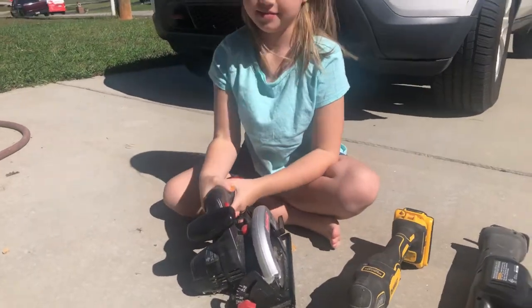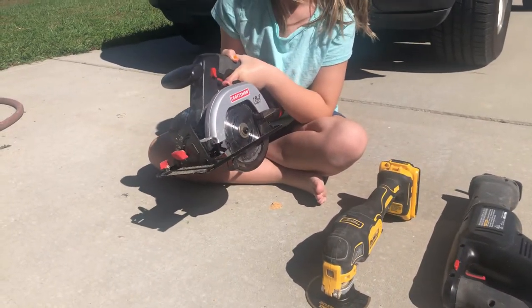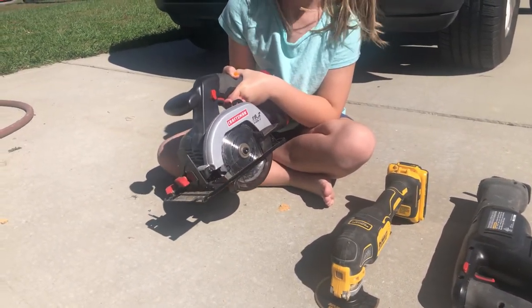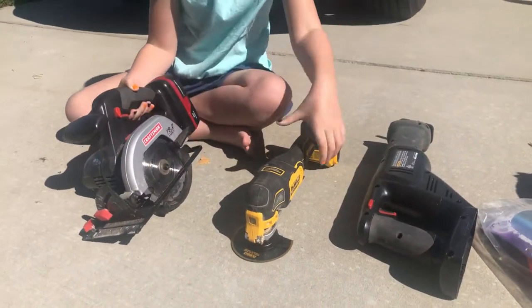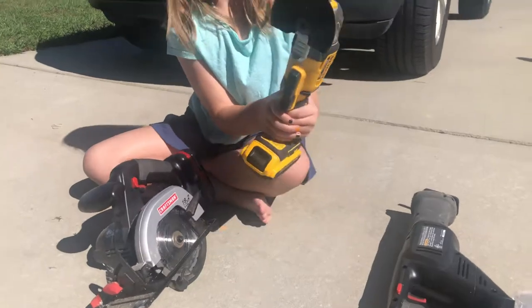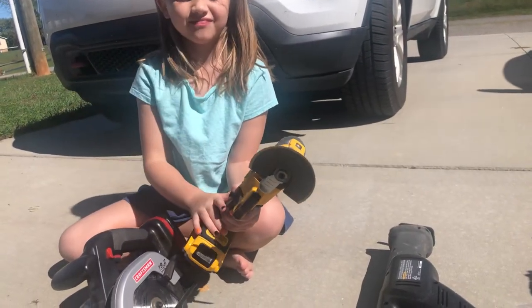Here are the tools. The first tool is a circular saw with a nice wood blade — that should be fun and interesting to try. The next one is the orbital with a diamond blade for metal cutting. That should be fun.